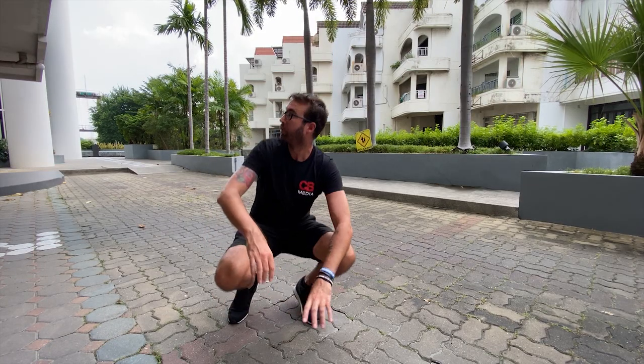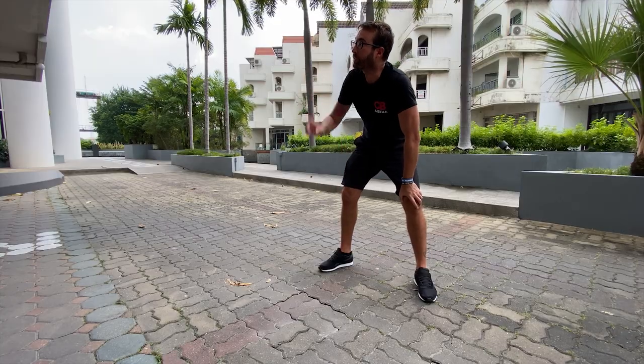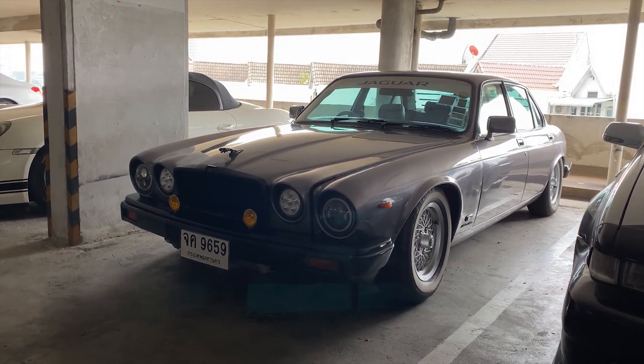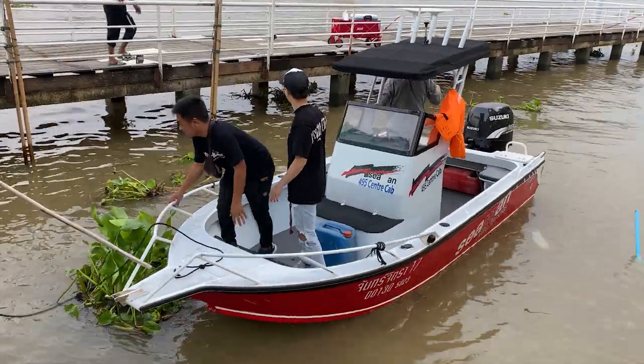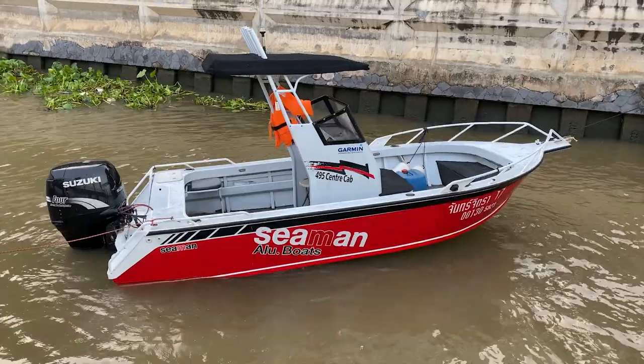We're back at Beam's condo — I don't think he actually lives here, but this is where he stores all his cars. We need a take three. Beam had to leave to go pick up his boat — this guy has boats, jet skis, cars, it's ridiculous. I do love his Jaguar — it's hands down the cleanest Jaguar I've ever seen in my life. Beam also owns some pretty cool BMWs, but what's under this car wrap behind me is what I really wanted to see.